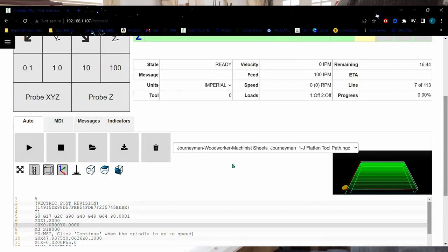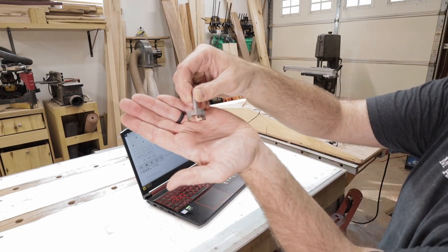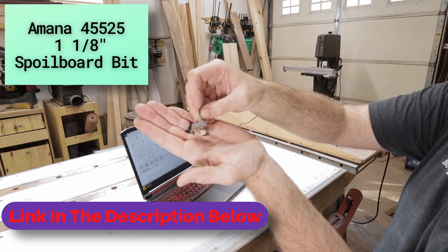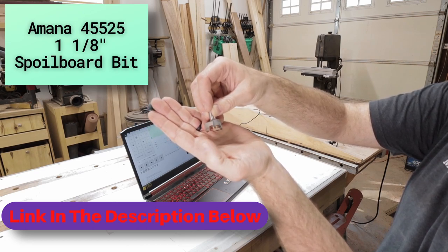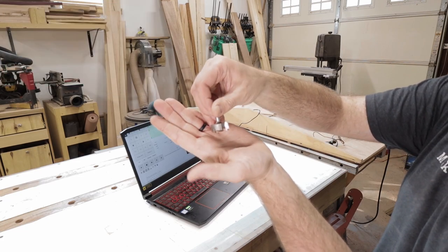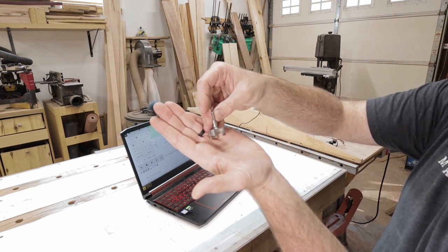What I've done is downloaded onto the machine the flattening toolpath. You can see in the image that it's going to flatten the surface of that board. The tool I'm going to use is this one right here — it's a spoil board bit from Amana. I like it because it's big and chunky and it absorbs a lot of the heat. I've had great success with it. I use it for all my cutting boards and anytime I want to flatten a board.